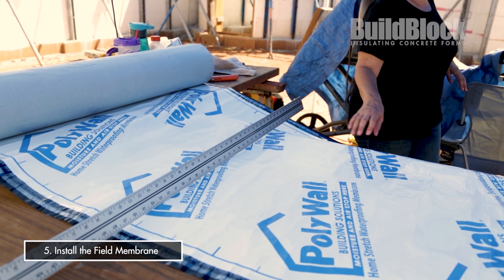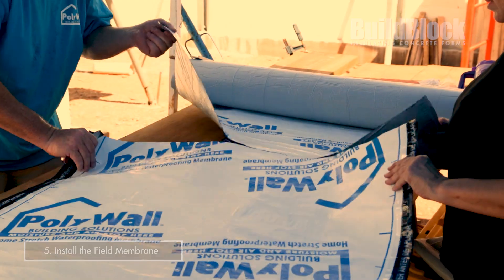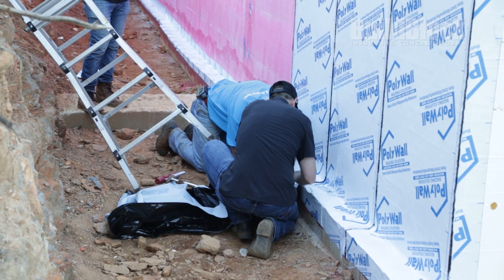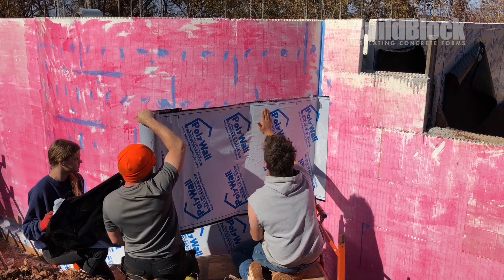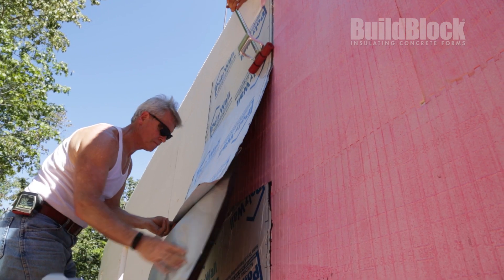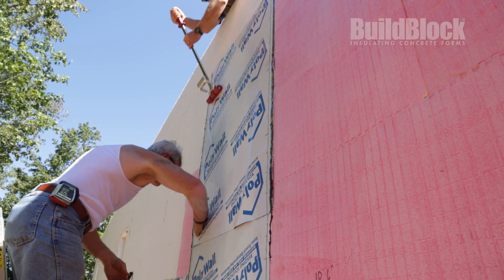At that point you're ready to install the field membrane — our Home Stretch membrane. That's a 36-inch wide roll. You'll cut that to length depending on your height dimensions. We typically install this vertically from the top of the wall down and over the footer. It can be installed horizontally, but you need a lot of manpower on the job site to do that effectively. There's a two-and-a-half inch minimum overlap on each sheet, and that overlap should go in the direction of water flow, like you were shingling a roof.